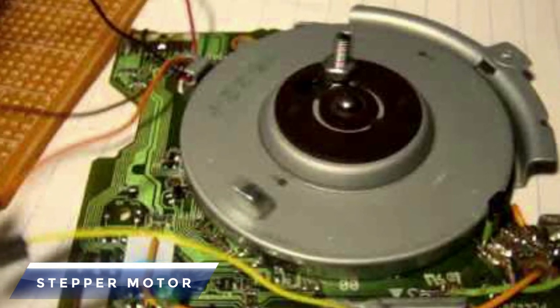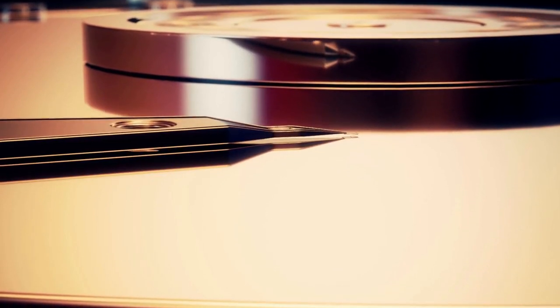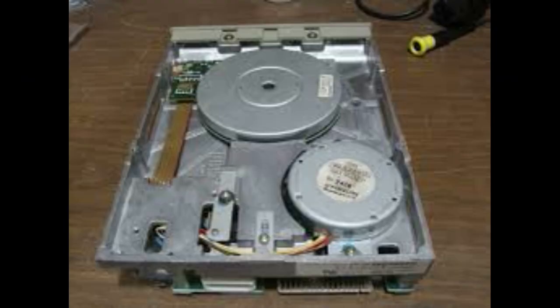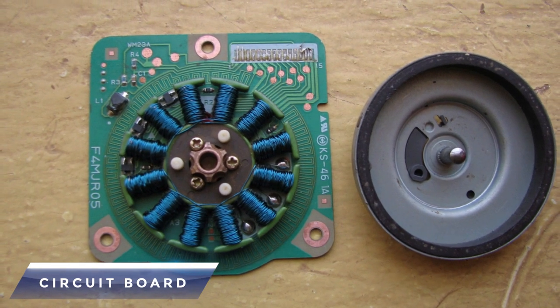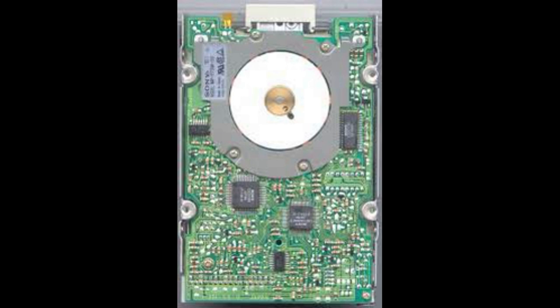Stepper motor: The stepper motor makes precise stepping revolutions that move the read/write head to the right track position. This read/write head is attached to the shaft of the stepper motor. The circuit board controls all the electronics responsible for reading and writing the data.